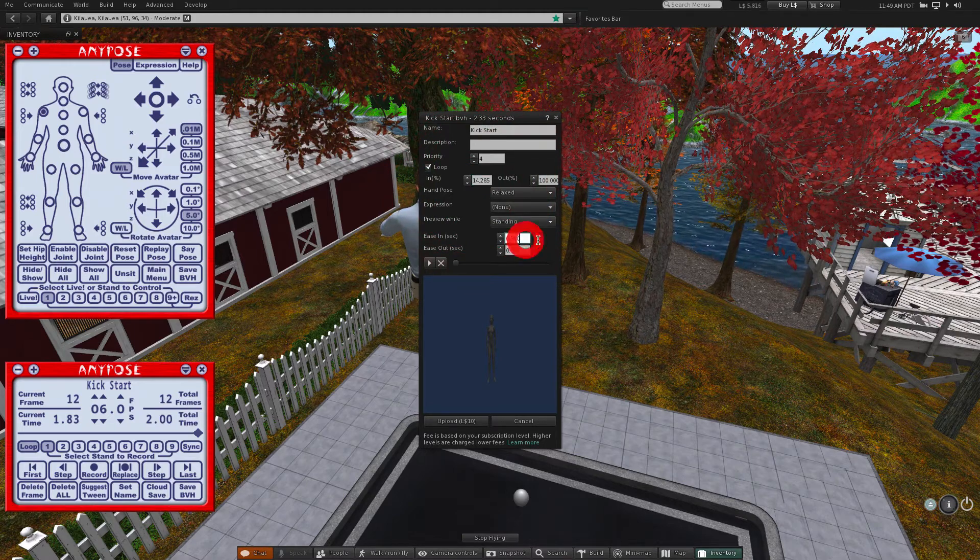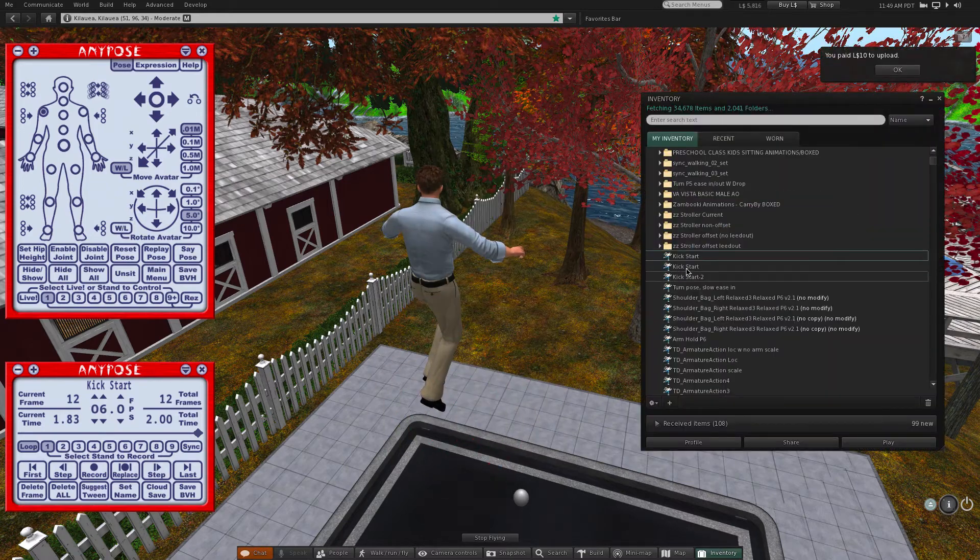Set the loop in to the value suggested on the web page. The ease in value isn't too critical, but it helps with really low frame rate animations to hide the lack of movement that happens when low frame rate animations are first started. You can also select a hand pose here to use for the old non-bento avatars — fist is probably about as close as we can get for the old non-bento hands. If you're happy with the preview, you can click to upload the animation.